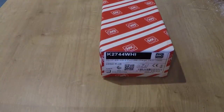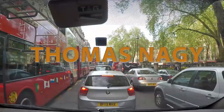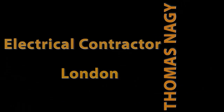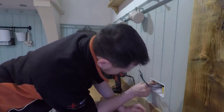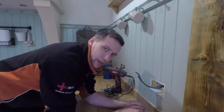Damn, this is heavy. I don't know if you guys have seen the video yet - I was basically talking about these cheaper dimmer switches, like Lap dimmer switches and stuff. They're just junk, man. They really are, they're just absolute trash.